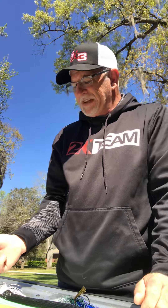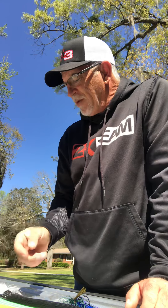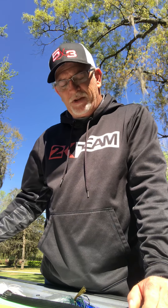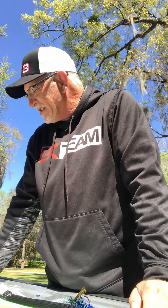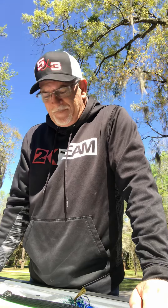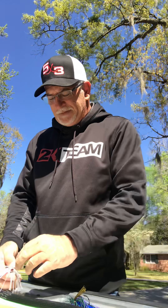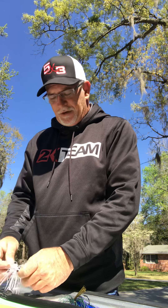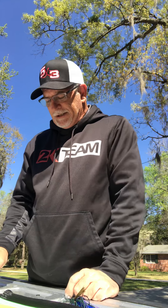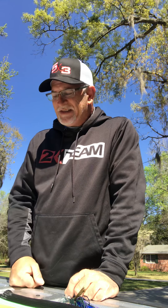As far as my setup, I'm throwing an Elite Rods 2K Deposit rod, specifically made to throw the Deposit swim jig. It's a 7.3 medium heavy extra fast. On my swim jigs I like to throw 17-pound fluorocarbon — I'm using the Vicious Pro Elite fluorocarbon and I really like that.